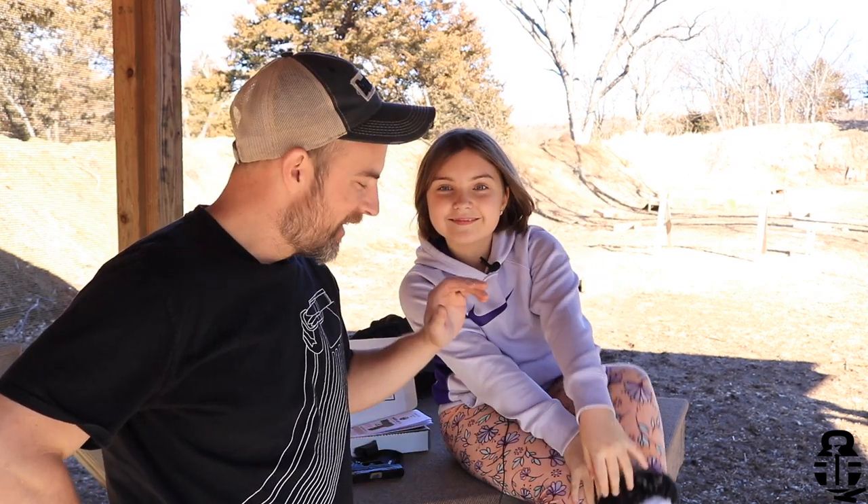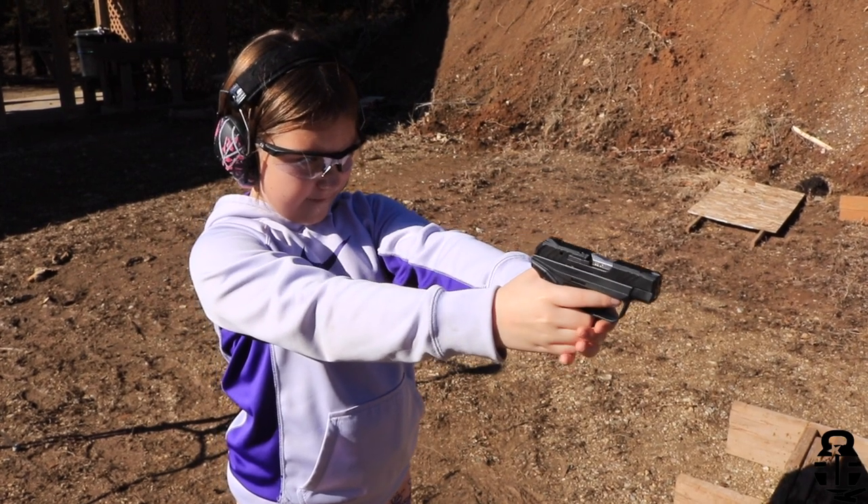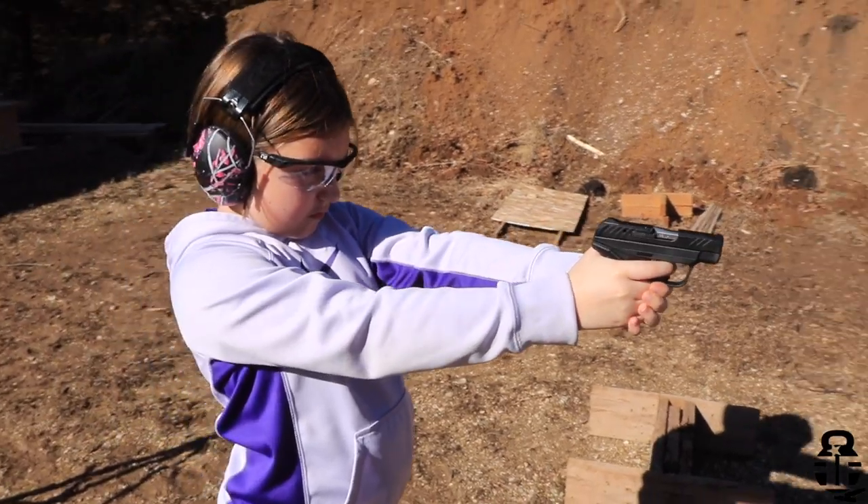Hey guys, thanks for swinging by. I sure do appreciate it. If you don't know, if you're new to the channel, this is quite possibly one of the most beautiful people that I know in this world. This is baby girl. This is my daughter. And we're out at the range today because — what did we do today? We shot some pistols! That's right.